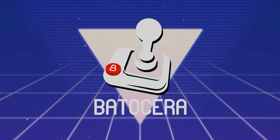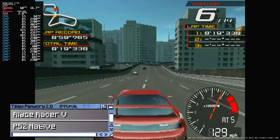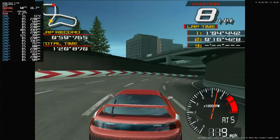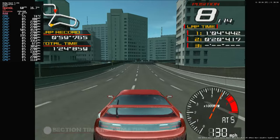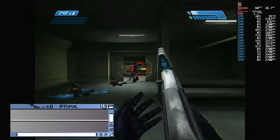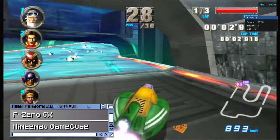We also tested out some emulation on BadASS Era. Rather than go through every system it supports, we jump straight into the deep end with PlayStation 2. It's running fine at native resolution. We're going to upscale it to 1080p, and it's still running buttery smooth. Here's some Xbox. Nintendo GameCube with F-Zero GX.